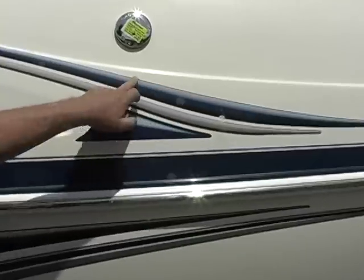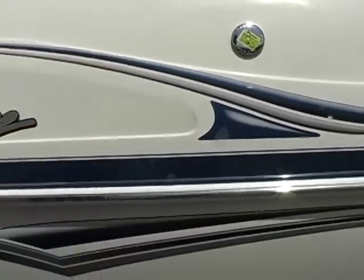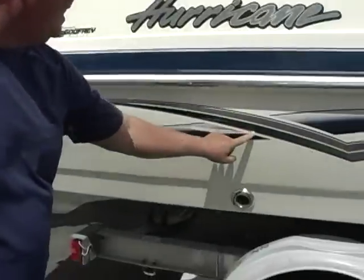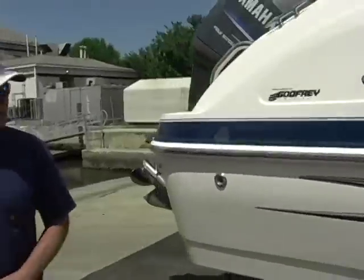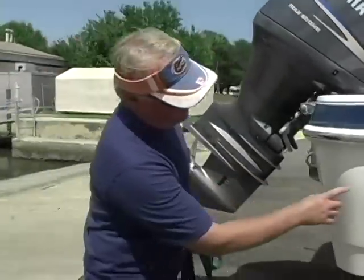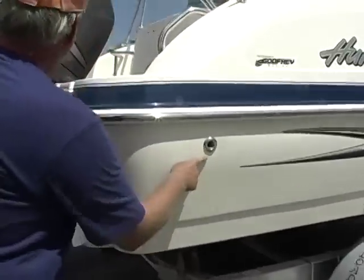This is just from normal use — it's a decal only. Right here it's got a little scuff in the decal. Not bad. I wouldn't touch it, I wouldn't replace it. A little scuff right here — not bad.